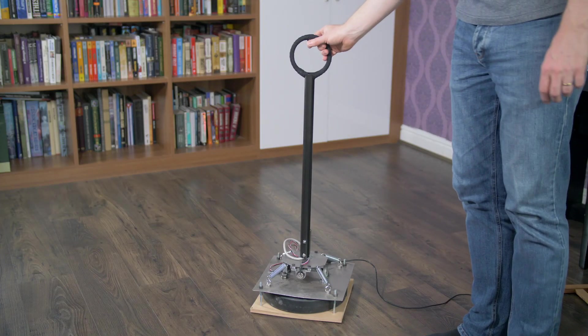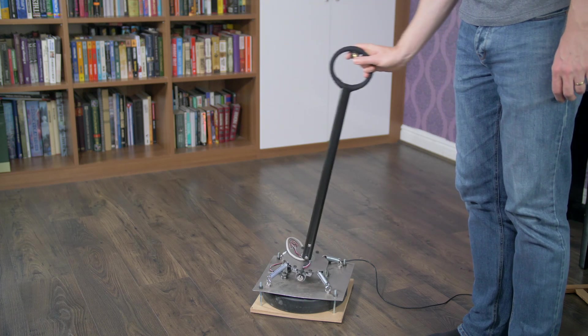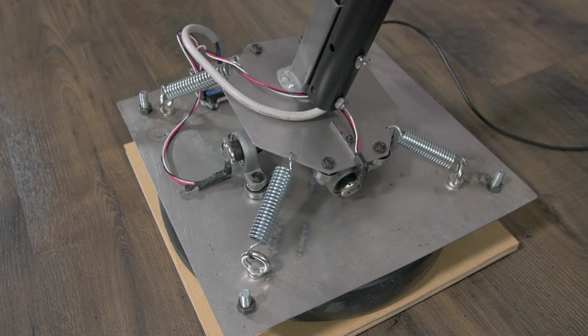Here you can see the finished thing works quite smoothly in both the pitch and the roll axes, and I've attached a heavy weight to the base to keep it from moving around or toppling over when it's being used.